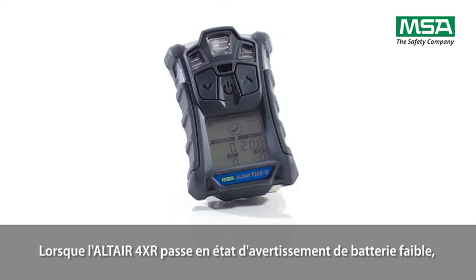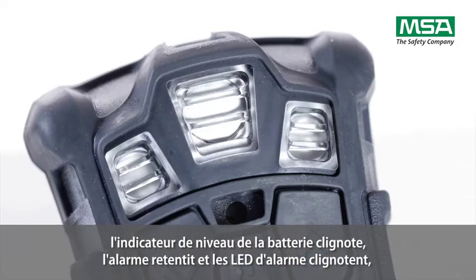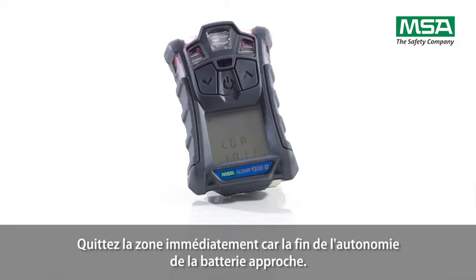When the Altair 4XR goes into low battery warning, the battery life indicator flashes, an alarm sounds, and alarm LEDs flash. The display shows 'LOW BAT.' Leave the area immediately as the end of battery life is approaching.